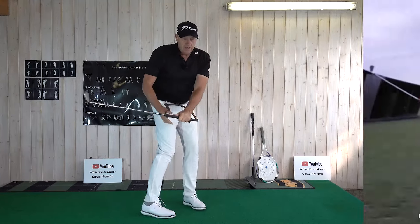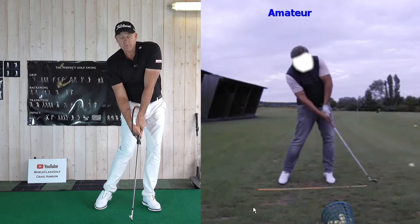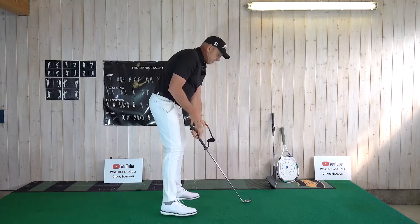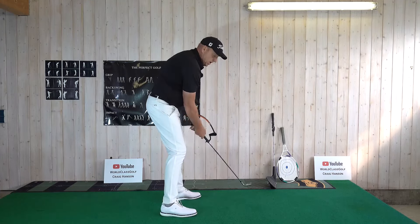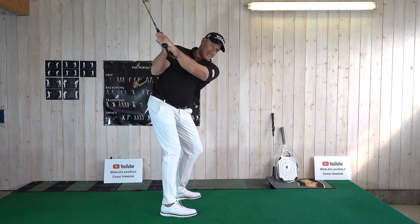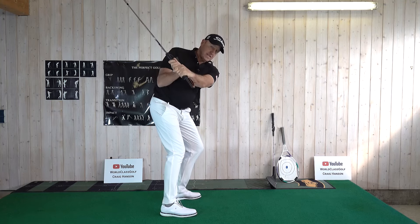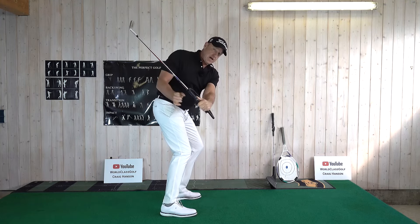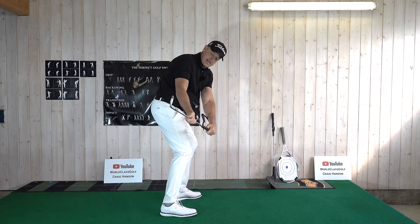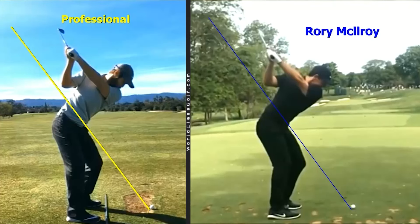When they get a slightly open face, they flip, stand up, and lose shaft lean. So when we get the lead wrist in a strong, flexed position, you want to maintain that ring on your arm — there's no point getting to the top and then losing it. Maintaining that pressure is what flattens the shaft, gets us to split through the forearm, and gets the club face in a stronger position to achieve shaft lean.